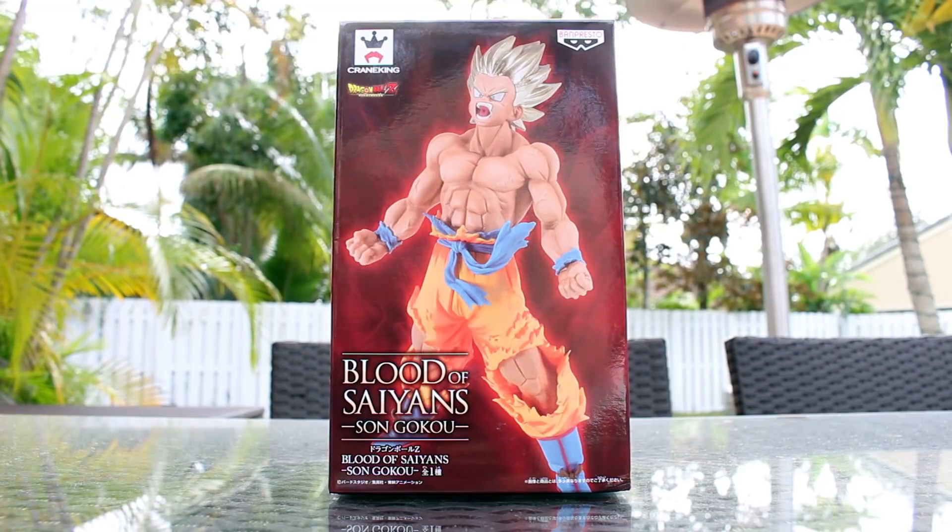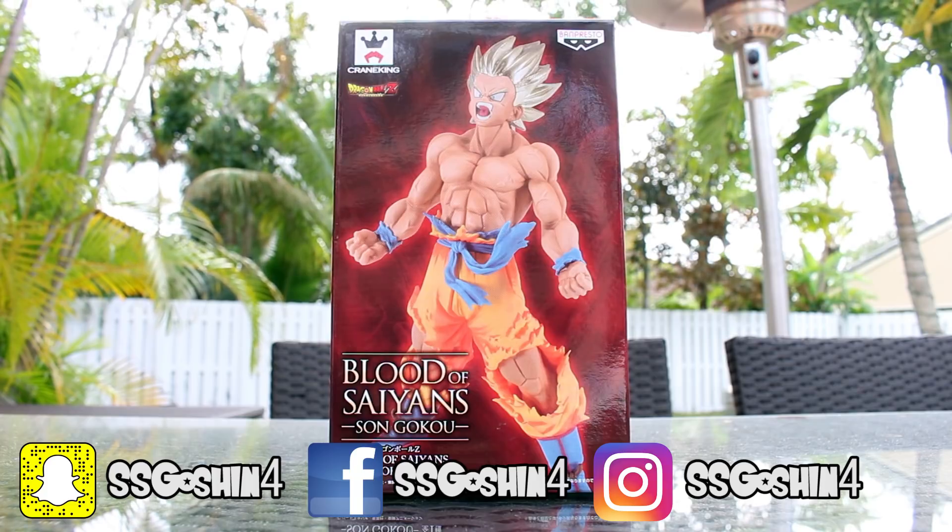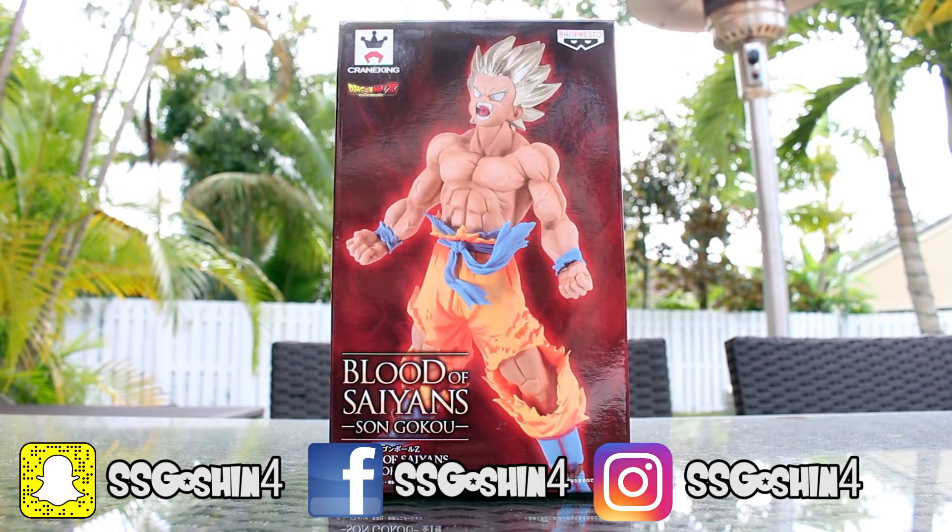Hey guys, this is SSJGoshin4 here, back again with a new video, new review for you guys. Welcome back, Goshen Force.